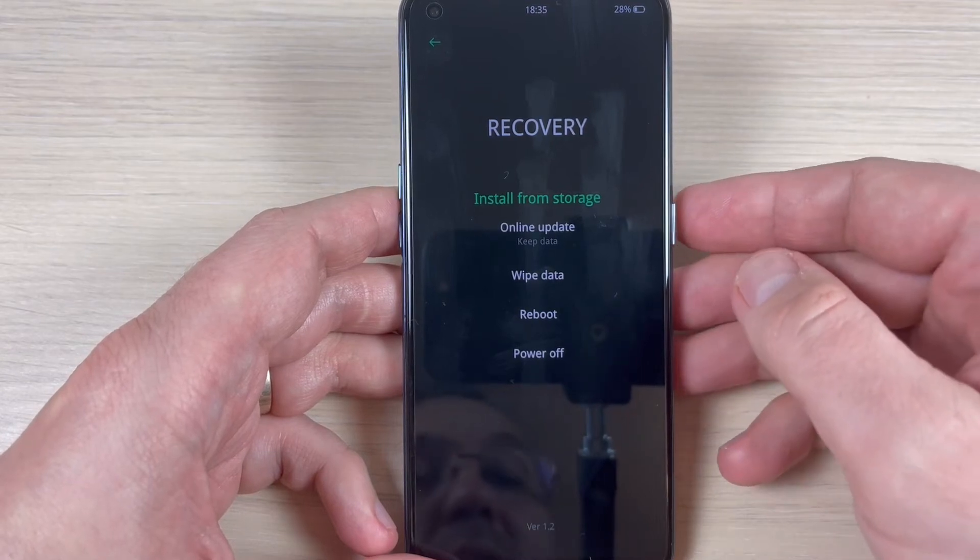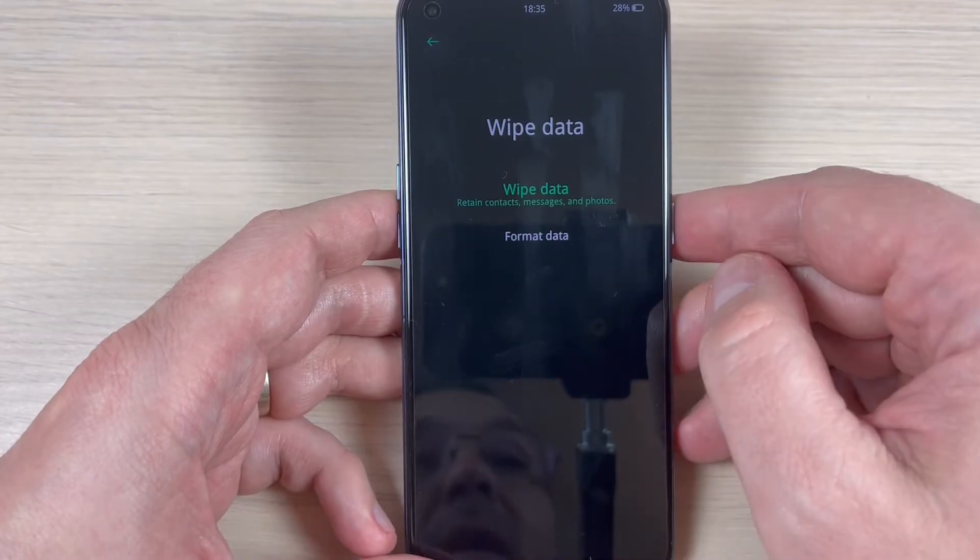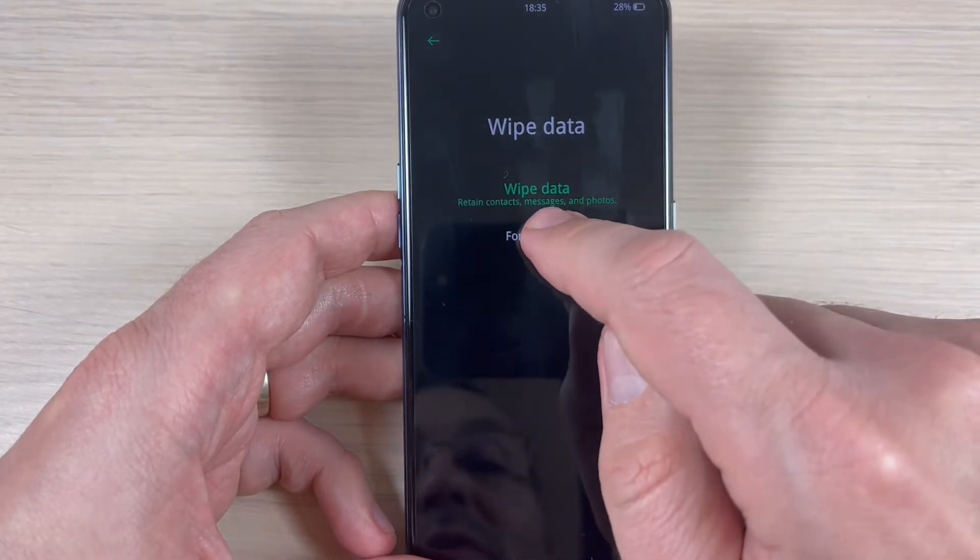Hi guys and welcome back on gsamab's YouTube channel. In this tutorial I will show you how to do a hard reset on the Oppo A74, so let's do it.